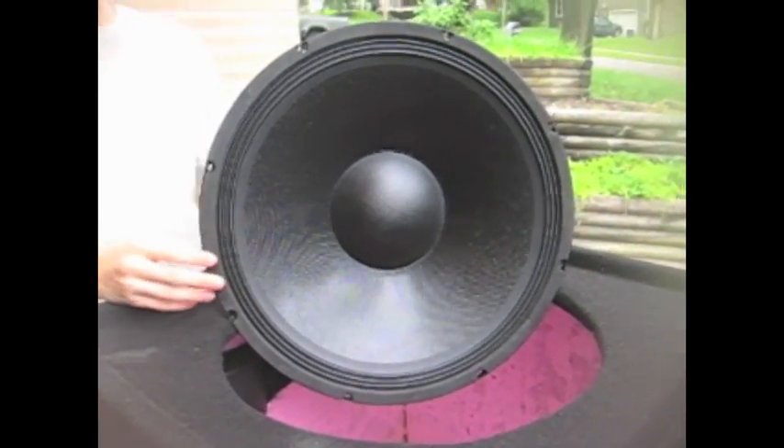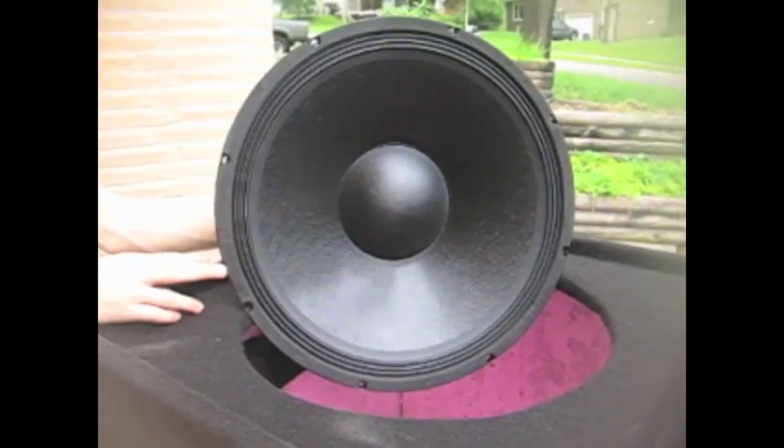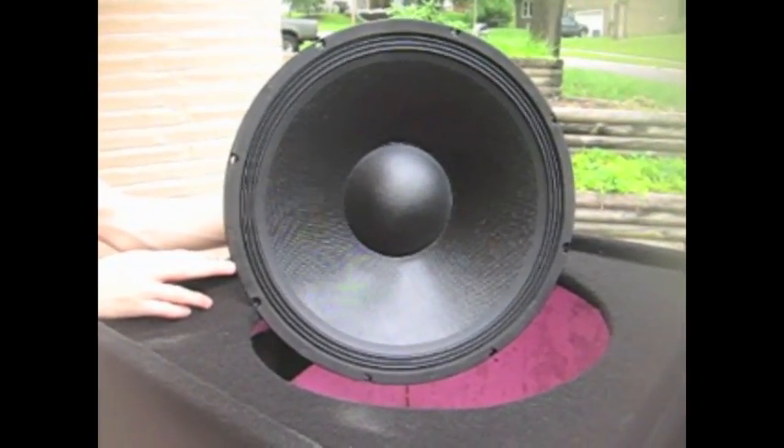All right, so this is our last step. Our woofers came today, so we're going to install them. You can see here we have our 18-inch woofer.